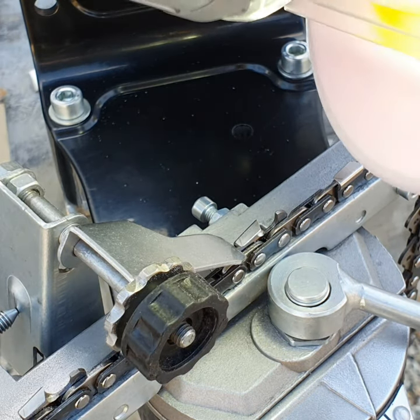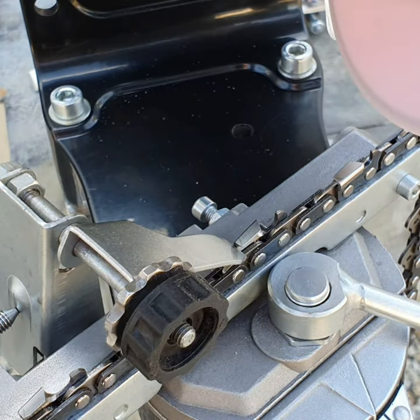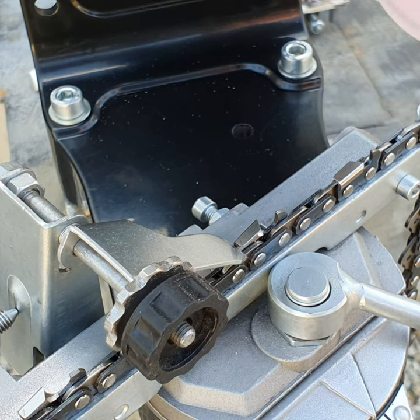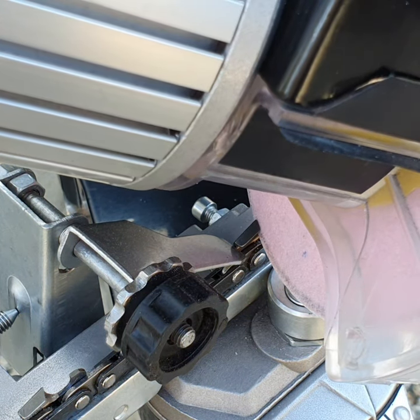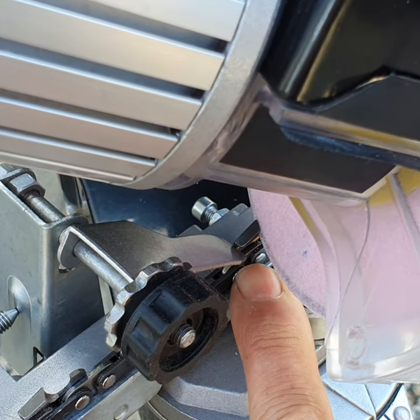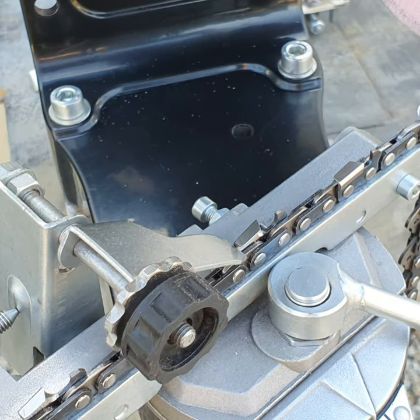Okay, so now it's running and we'll proceed to sharpen this tooth. Before I do that — regarding the depth gauge setting — you bring the grinding wheel right down. When it touches the bottom of the chain, you then adjust the screw to set that depth. That's how you set it up so you don't grind too deep.